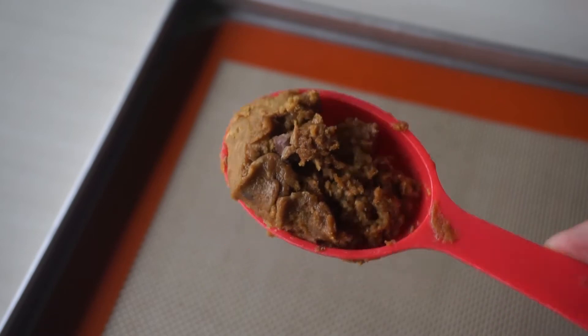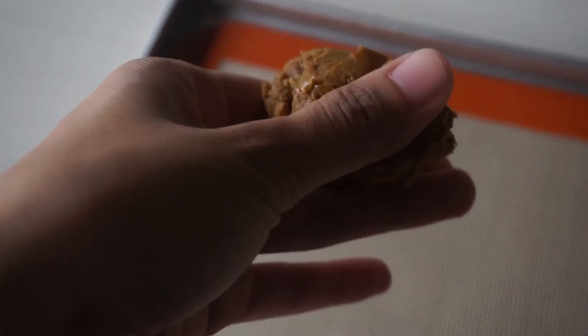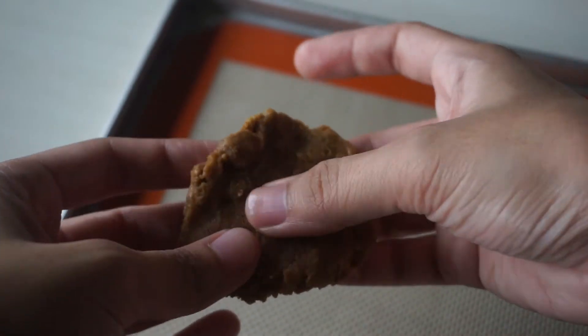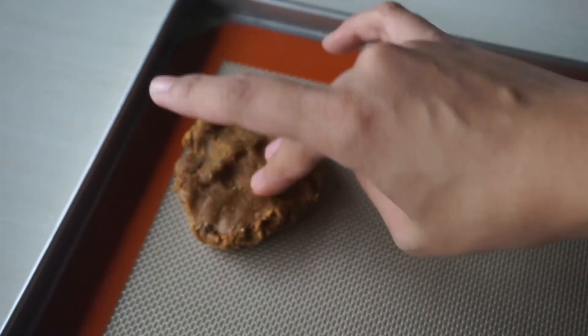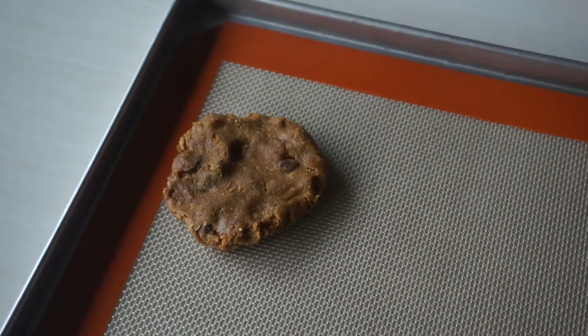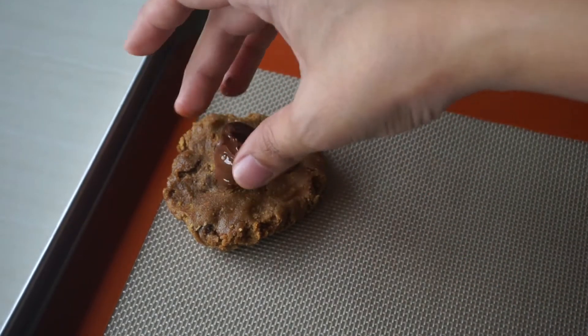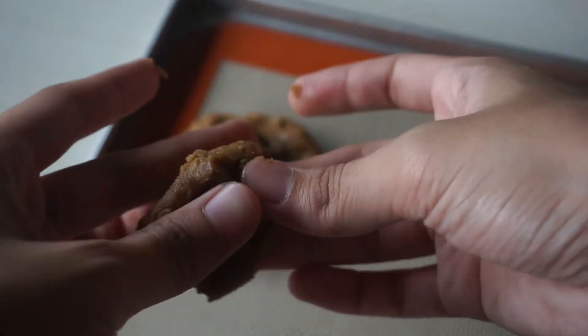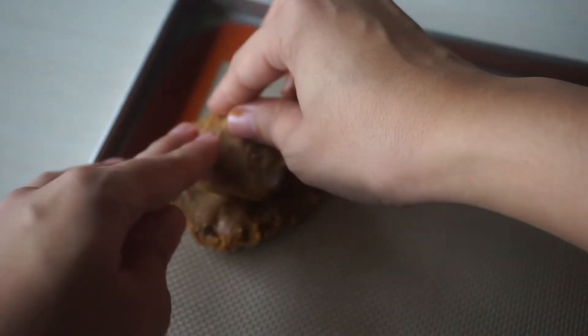Once the cookie dough is nice and chilled, it's time to put them together. Scoop about 1/8 cup of cookie dough, flatten it a little, and place it on a parchment-lined or silpat-lined baking tray. Take one of the frozen Nutella balls and put it in the center of the cookie dough.